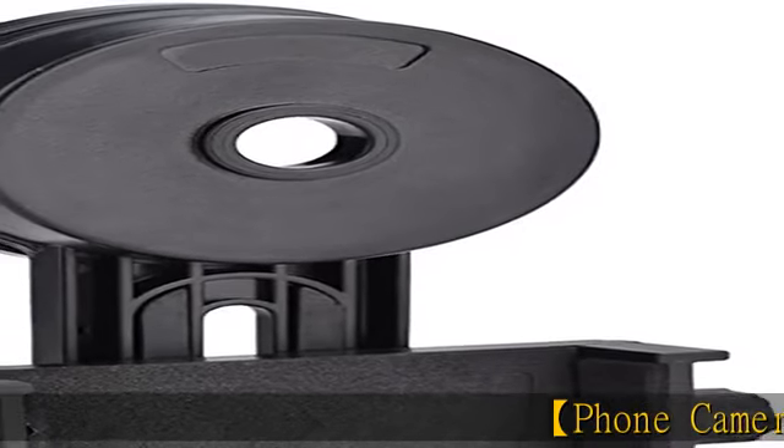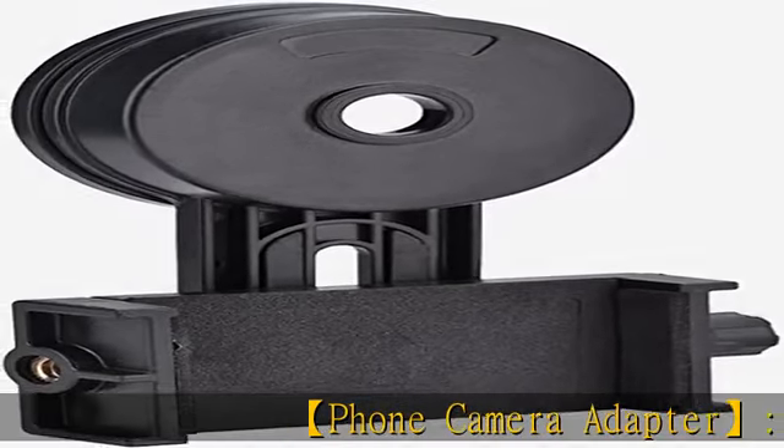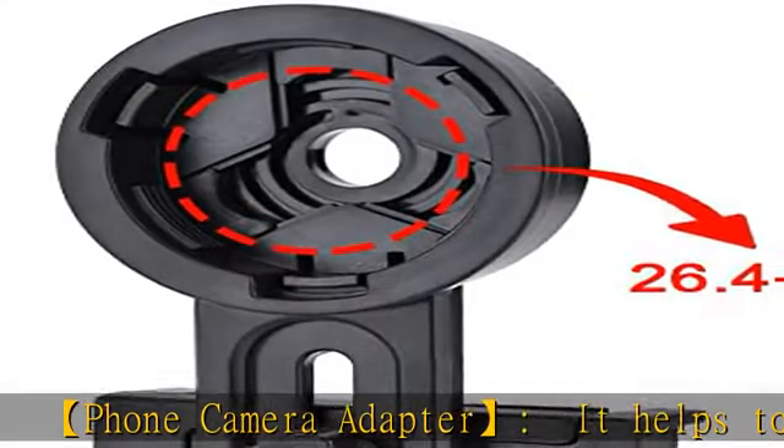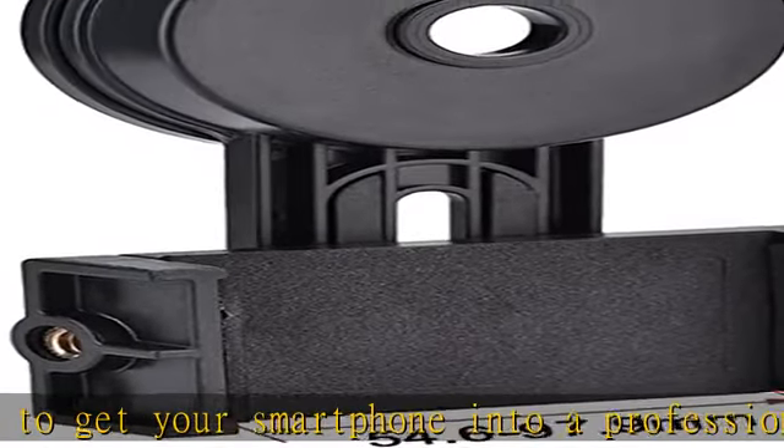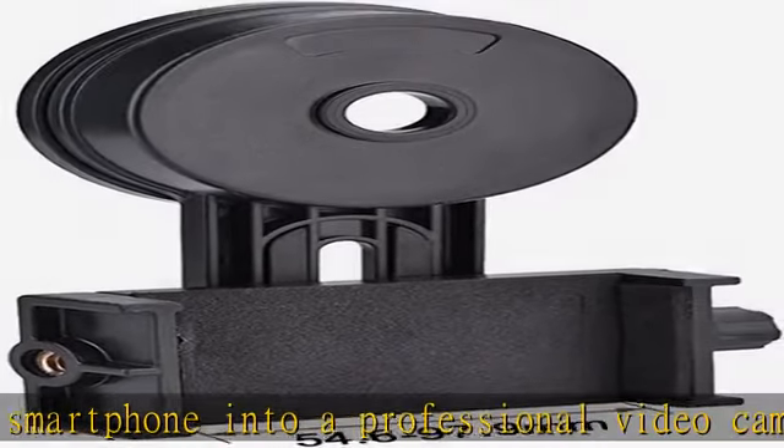Phone Camera Adapter — it helps to get your smartphone into a professional video camera and image capturer of Moon, Jupiter, and Mars. Widely used, this universal cell phone adapter mount allows connecting a telescope or microscope to your smartphones.